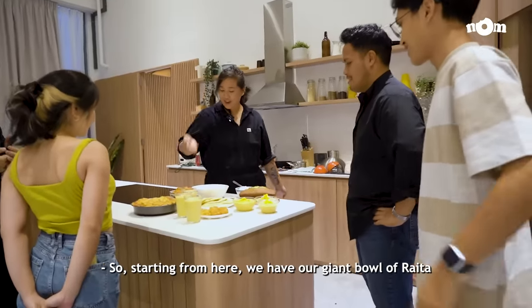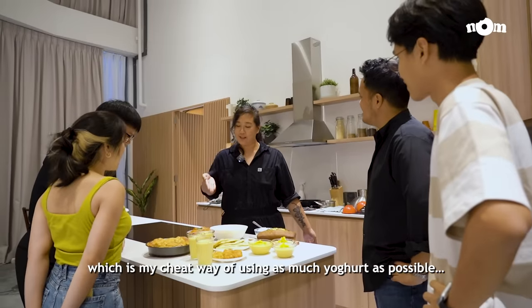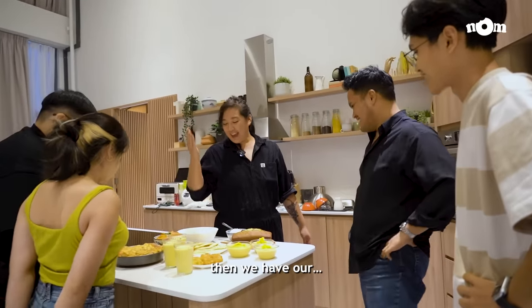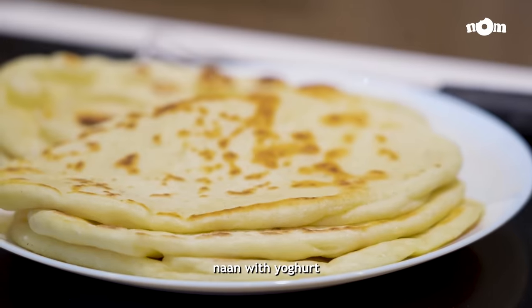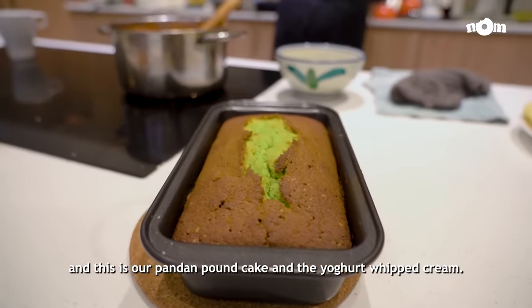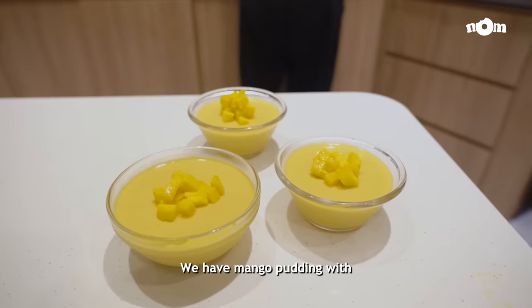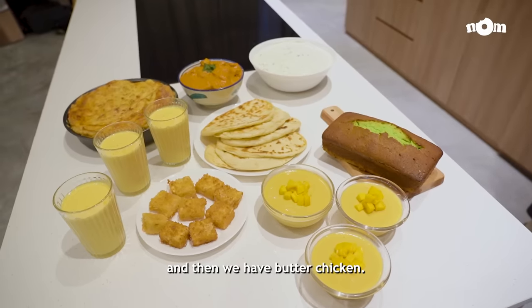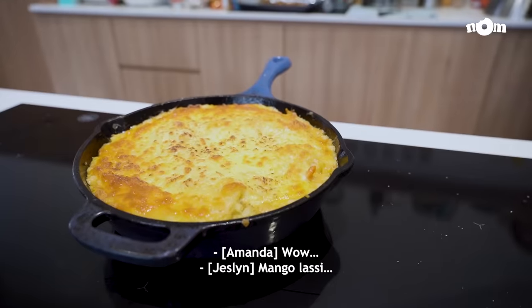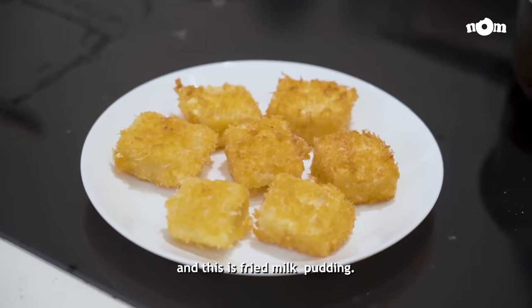Starting from here, we have our giant bowl of raita, which is my cheat way to use up as much yoghurt as possible. Then we have our naan with yoghurt, the pandan pound cake with yoghurt whipped cream, mango pudding with yoghurt, butter chicken, laksa baked rice, mango lassi, and the fried milk yoghurt pudding.